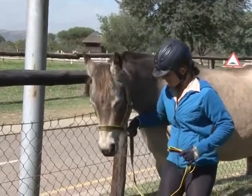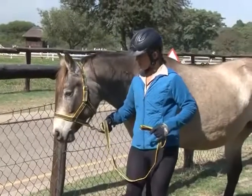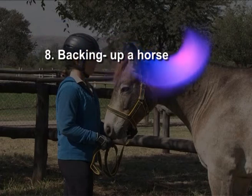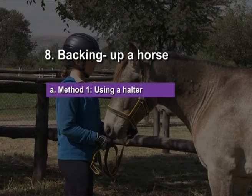It is important to know how to back up a horse, especially if the horse has cornered you. Three methods will be demonstrated. Method one: using a halter.